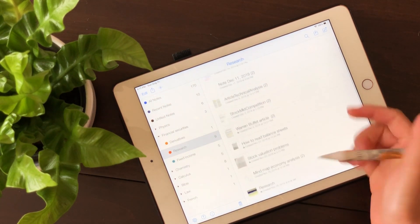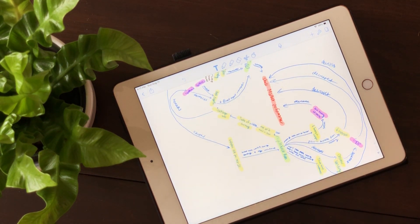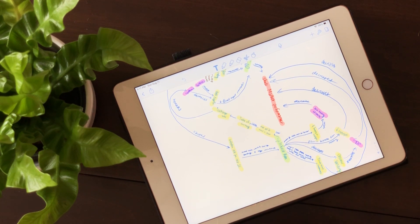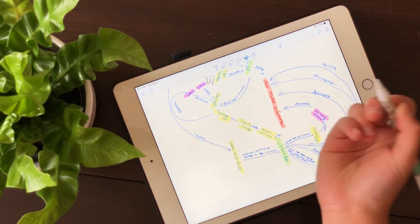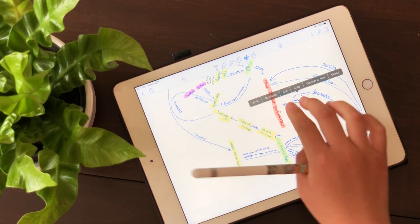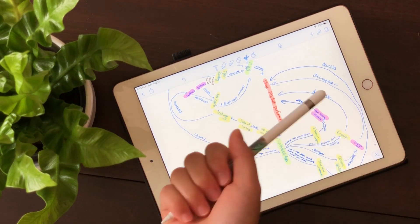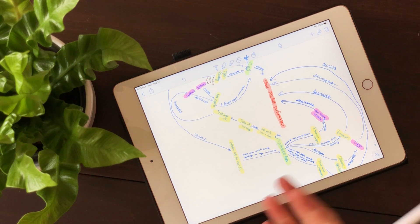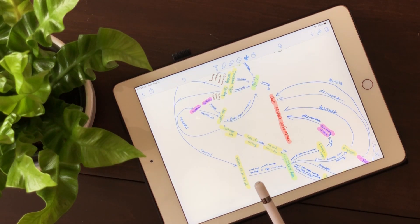Another thing I did for this class was mind maps. On paper you'd have to arrange everything perfectly before gluing it down because it's permanent, but on the iPad I can just start writing and then use the selection tool to move and rotate things around. For this particular project I submitted it as a PDF, but my teacher couldn't read it, so during a work period I just handed him my actual iPad for him to mark. That method probably wouldn't work in university with large class sizes, but for high school it definitely works.